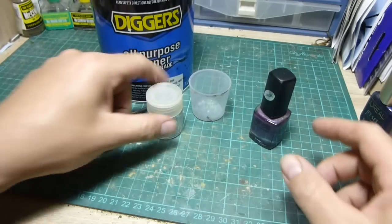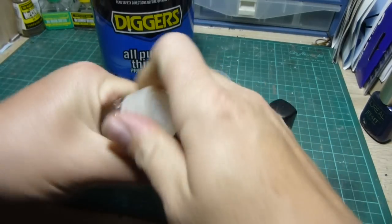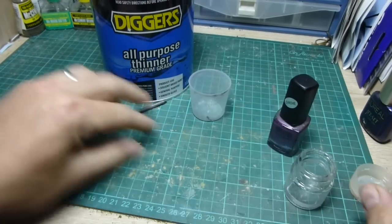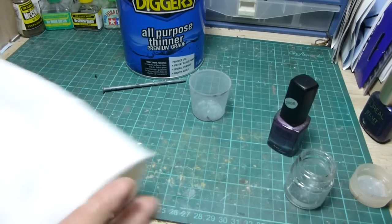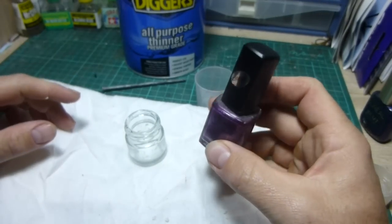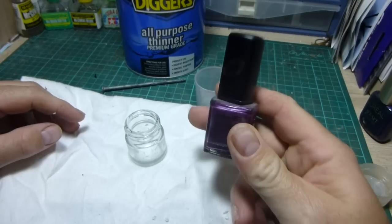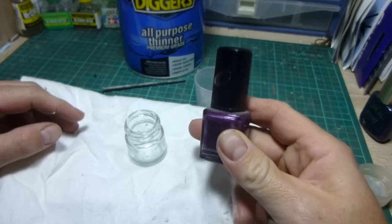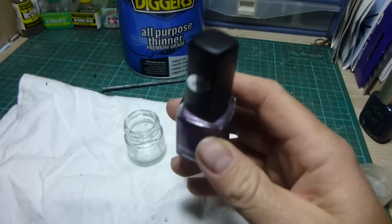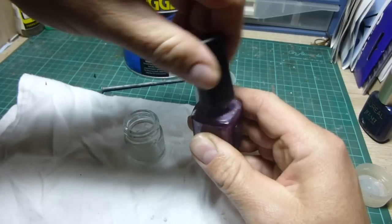What we'll do first is empty half into the jar. We want roughly a mixing ratio of about 1 to 1. Before I do this I will put something down underneath it, and also remind people that because nail polish is quite potent — it does contain stuff like acetone — make sure you do it in a well ventilated area and take protective precautions. I should really be wearing gloves. Make sure you take all the precautions you need, including respirators once you start airbrushing.